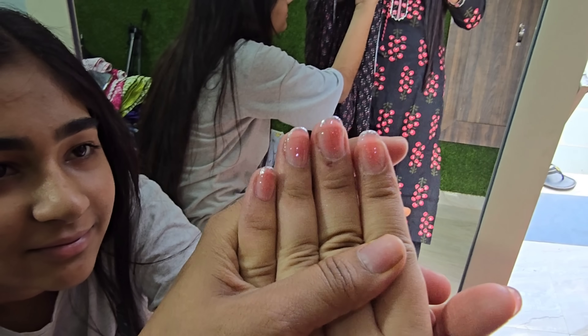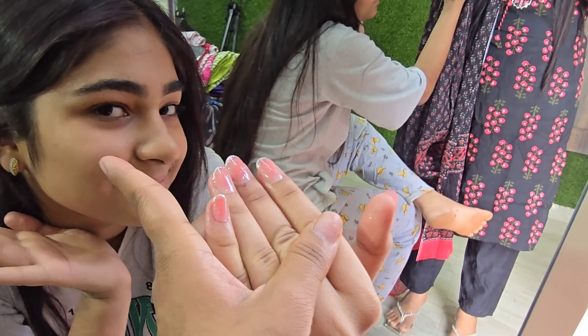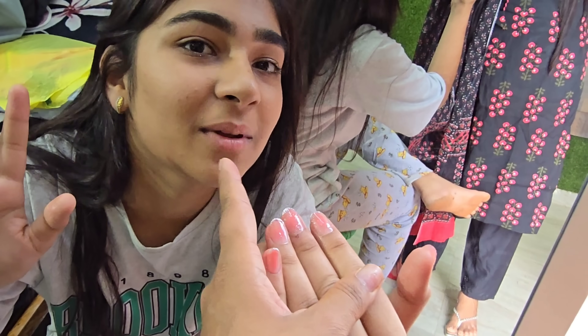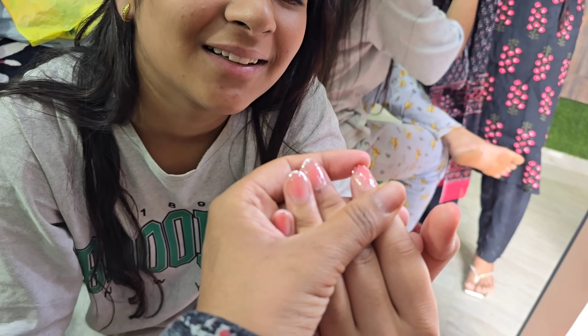Korean nail extensions at home. You should contact me. You can contact me on my email. I couldn't get any DM messages. It looks very good.